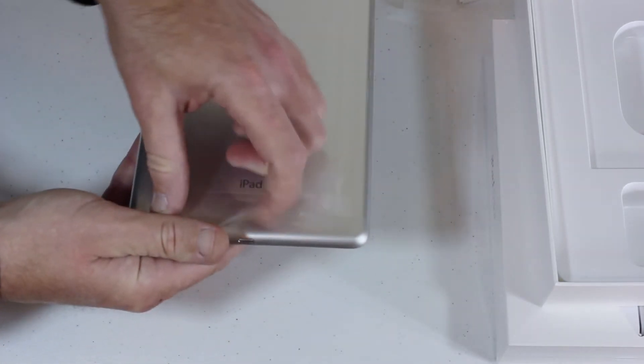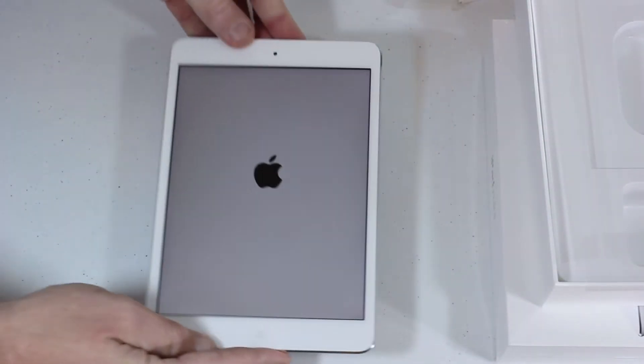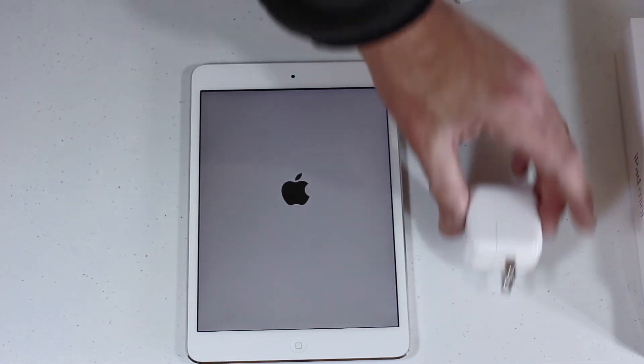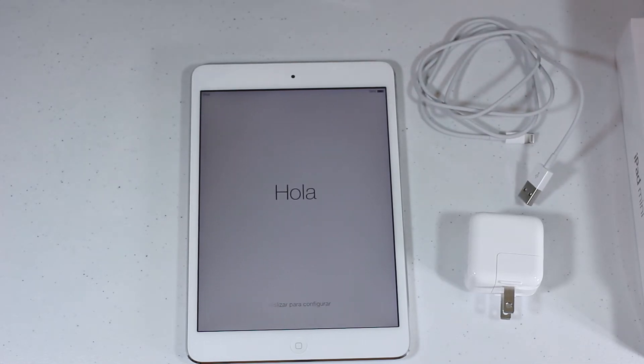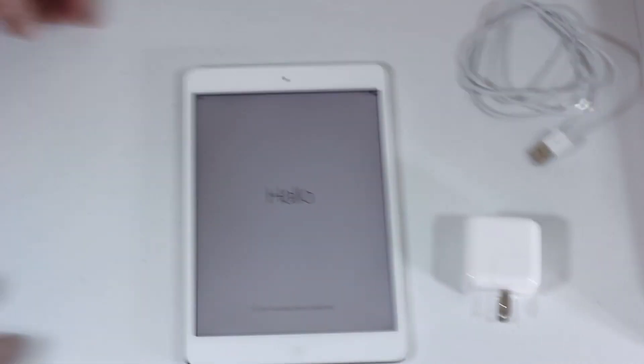Let's do the classic pull of this intricate plastic, which is so marvelously engineered and designed. We'll let that fire up for just a second. Like I said, it came with the power brick, the USB to Lightning cable, some Apple stickers, the box, and your warranty — that's what's included.